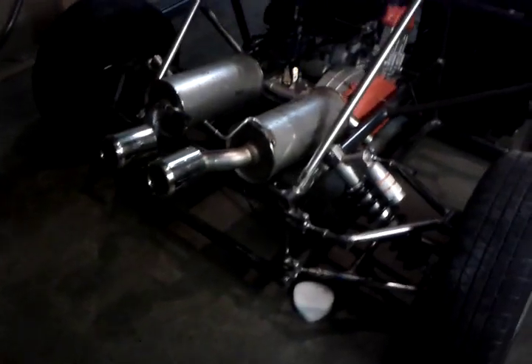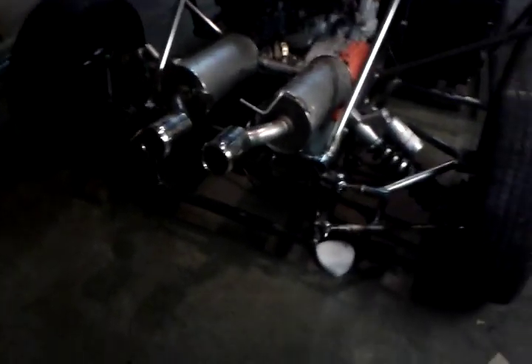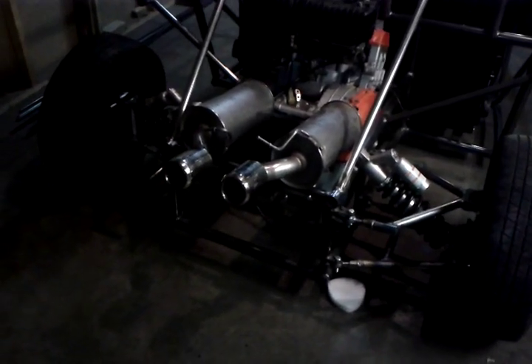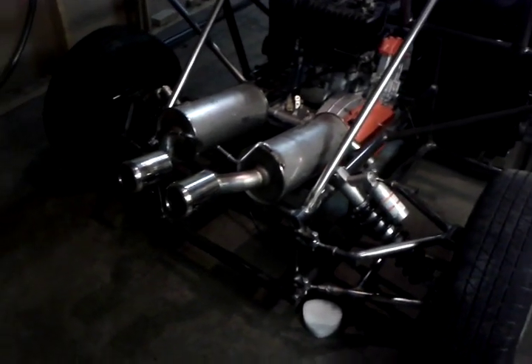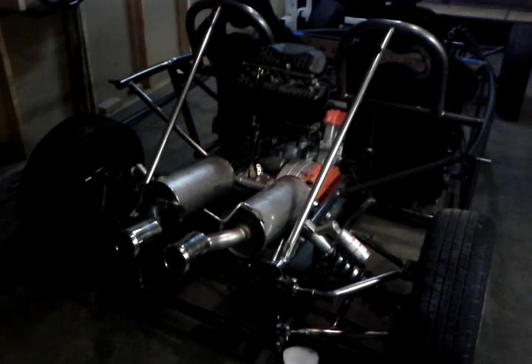It's rear-wheel drive and will be a chain drive setup. We'll have a differential mounted on carriers, so that's adjustable. Those are not the exhausts that are going to be used — I was having them there for mock-up, but it kind of gives you the idea of the look I'm going for.